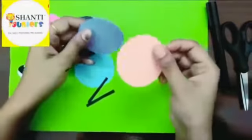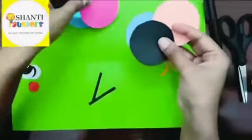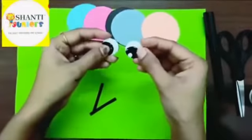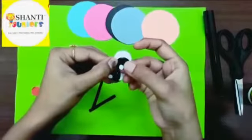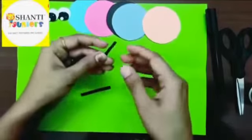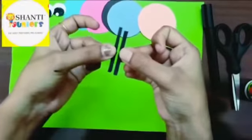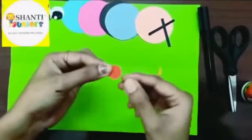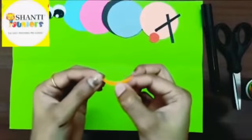Dear parents, please note what you need. I have taken five circles — one, two, three, four, five. For eyes, I have already cut two white circles, sketched with black color, and put a small white paper in between. For the antenna, I've cut two black color pieces into shape. I have a small nose cut out, and this is the caterpillar's mouth — a smiley face. Let's get started!